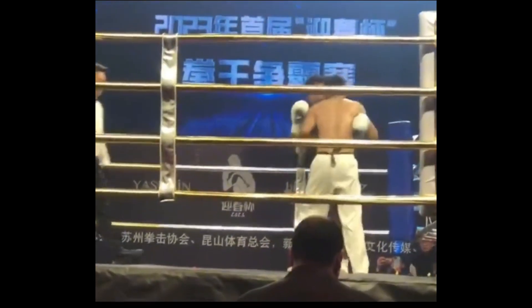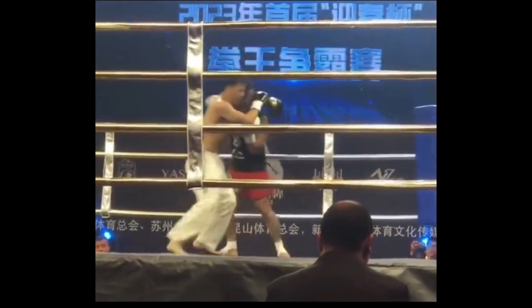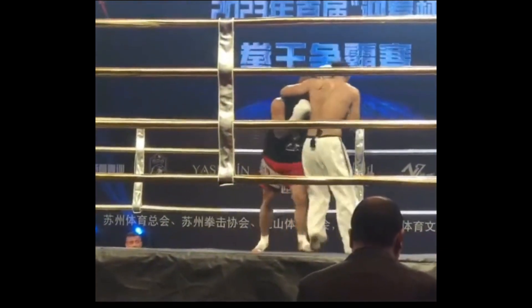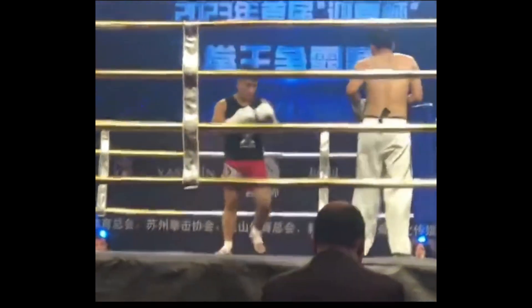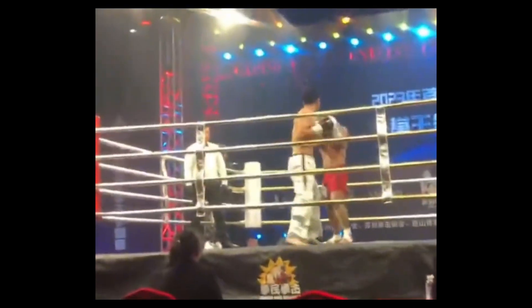Again the ref not breaking it up. I know what's going on — our Taekwondo guy doesn't have a snap to his punch. He's too stiff. That's why his punches are so awkward. You see a lot of traditional fighters that way.